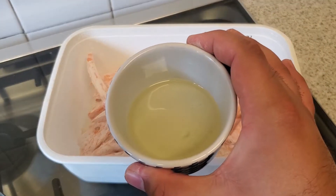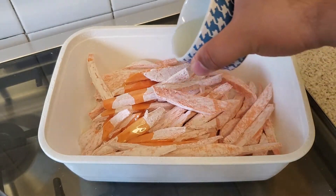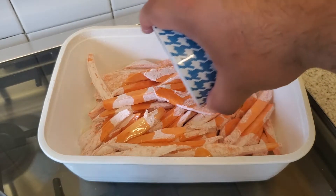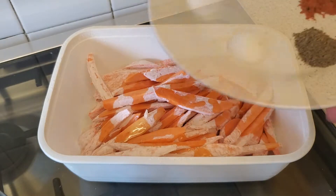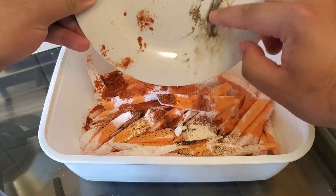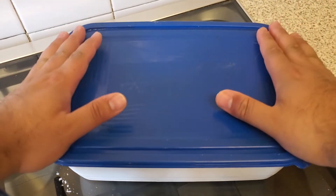Then add a few tablespoons of vegetable oil and the following ingredients. Shake again until everything is coated like so.